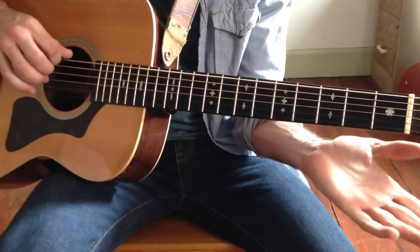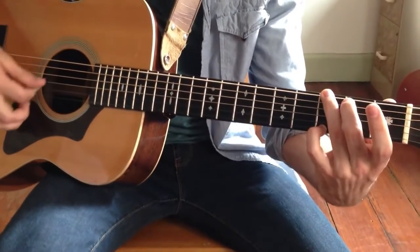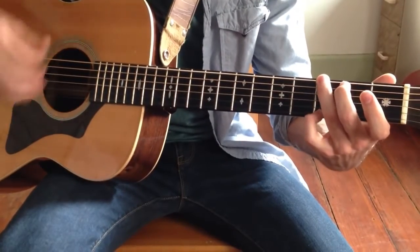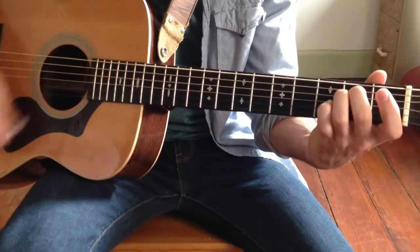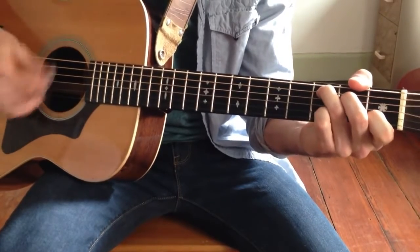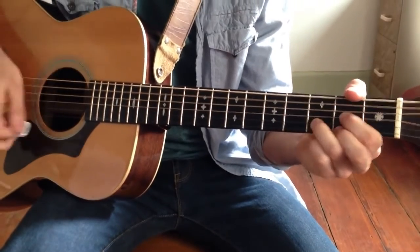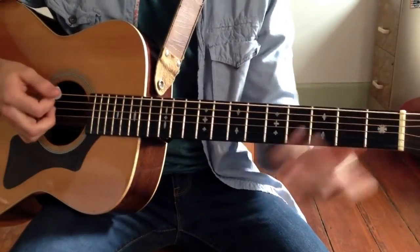You can even walk back up to the G — open E, 2nd fret (that's an F sharp note) — G major. It's on the E string. You can even walk back up to G major.